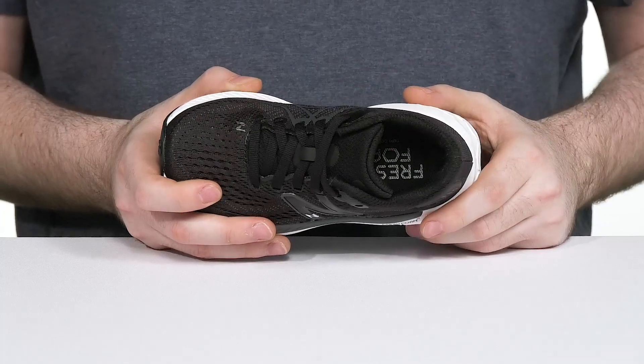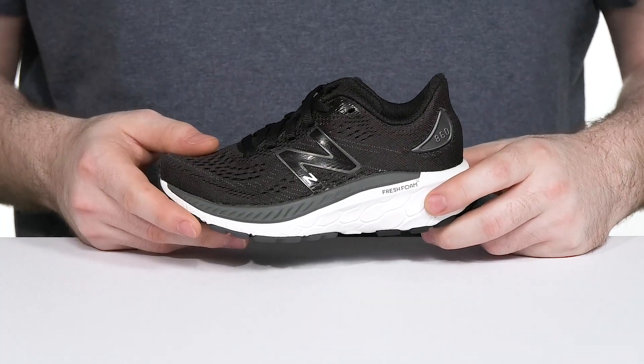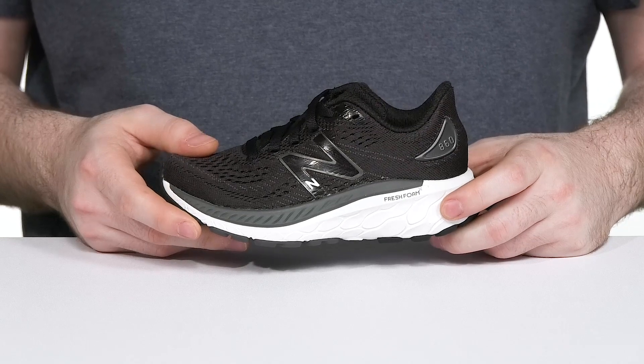The foam footbed in the bottom also adds additional cushioning, but the real prize is its Fresh Foam X midsole. It's made with 3% bio-based content, giving it an eco-friendly design that's also sustainable.